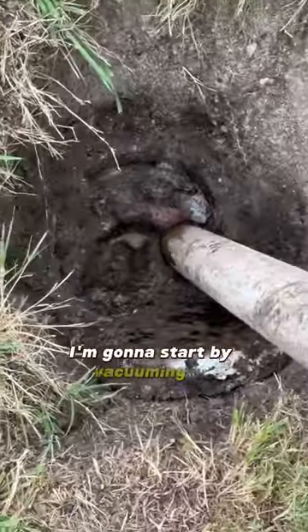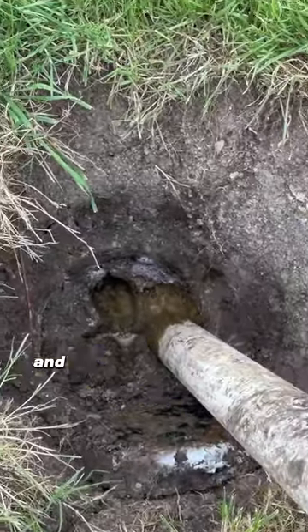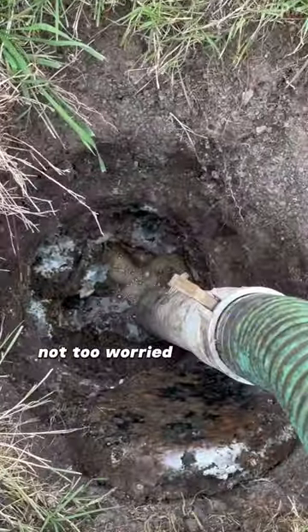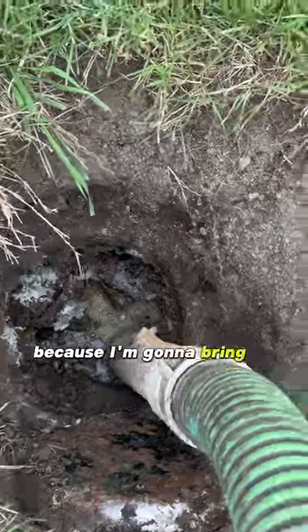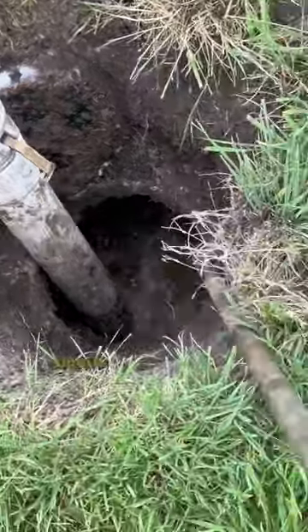I'm going to start by vacuuming up some of these really thick chunks on the floating scum layer. After that I'm going to drop my hose in there and just leave it to vacuum. Not too worried about the rest of the big chunks because I'm going to bring in the crust buster to mix up a poop smoothie. Smells like money.